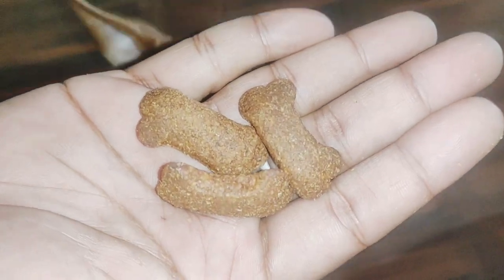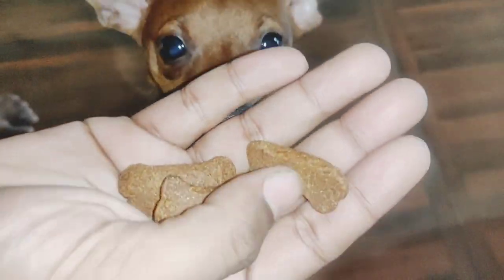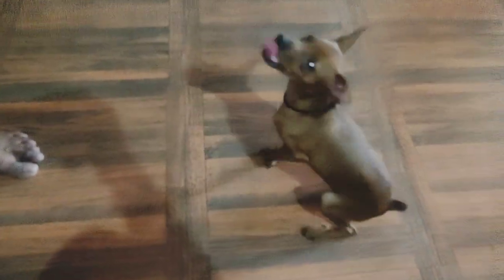After thoroughly checking it, I just opened one packet and the biscuit looks nice. Mike knows pretty well that whenever he sits down he gets biscuits, so before I even say the command he automatically goes and sits down in order to impress me.